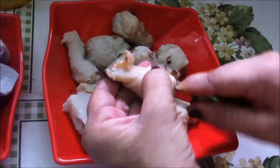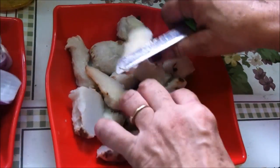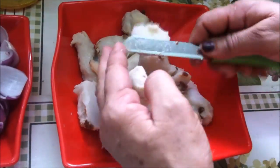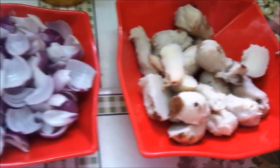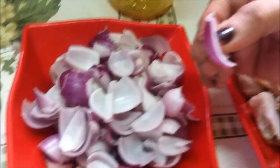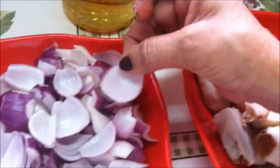First we will boil the arbi. We want to use the leaves that are cut into small pieces.